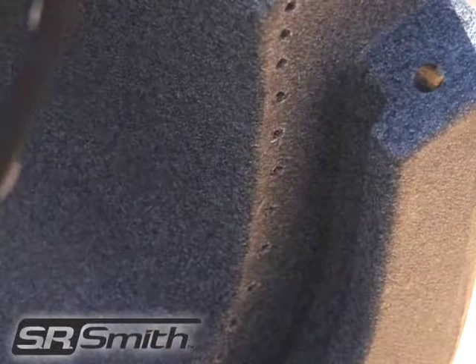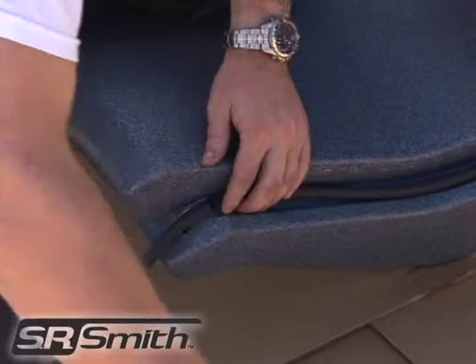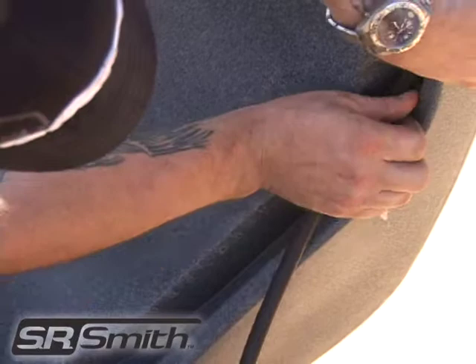Measure a second piece of gasket to fit the groove at the top of the middle runway section. Remove the protective film from the back of the piece you just cut and apply the gasket to the groove. Note that the joints are not all the same length, and you should measure and cut the gasket material for each joint to ensure the best fit.